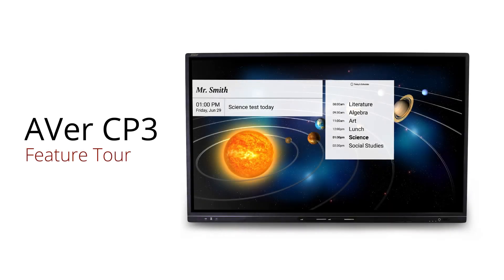Welcome to the Averis CP3 feature tour. The CP3 is Averis' newest generation of interactive flat panels that features an upgradable Android PC with USB Type-C.